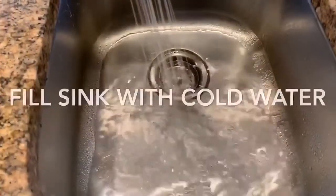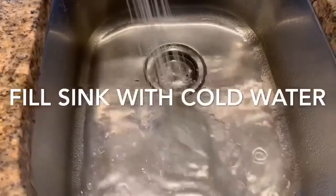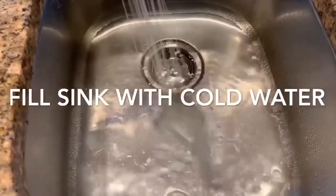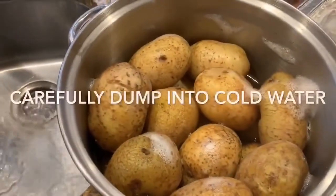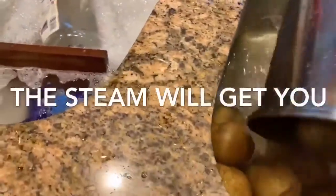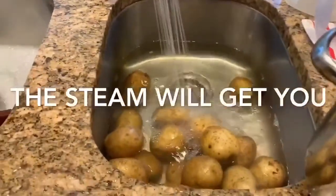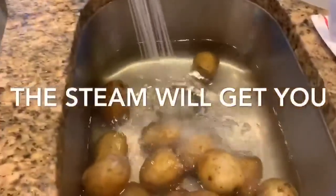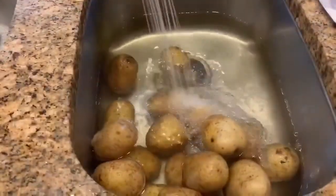Just fill your sink with some cold water — this is going to help in the peeling process and cool them down a little bit so you can handle them. You can't handle hot potatoes, so be careful when you're dumping them. I always only had one hand going and the steam got me. So be careful, that was hot. Let those cool in your sink full of cold water.